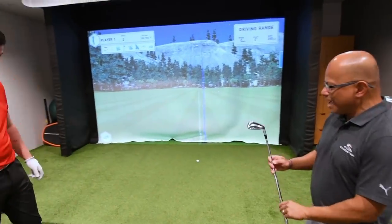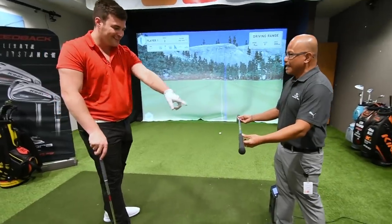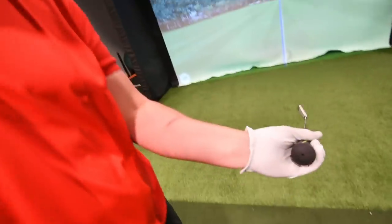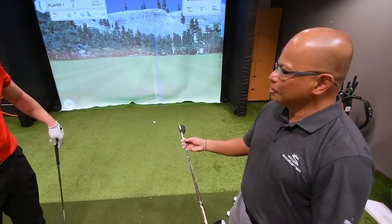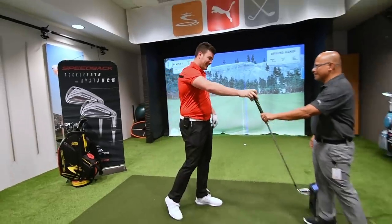We actually have the speed-back iron that we made for Bryson to hit in front of the media. It features his Dynamic Gold X7 shaft, his Jumbo Max grip at 123 grams, and the final build of Bryson. So, wouldn't it be great for you to give this a go and see if it gives you a little bit more accuracy on the shot? What do you think? Yes.